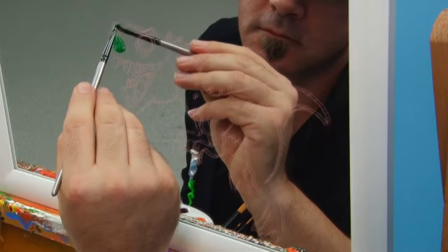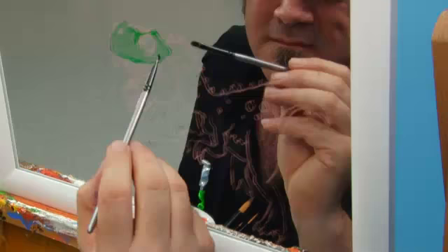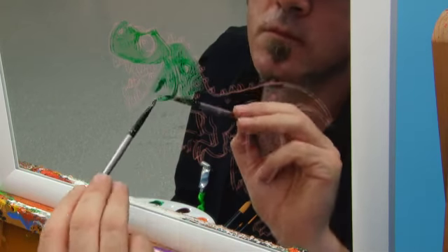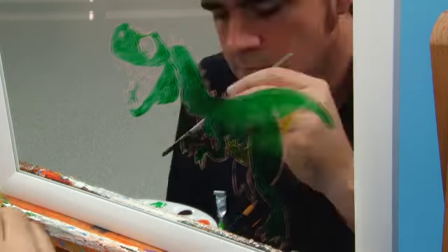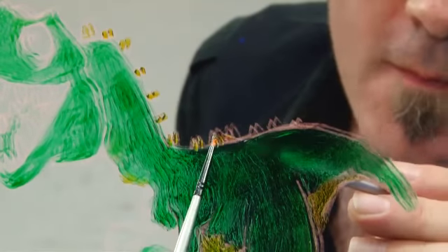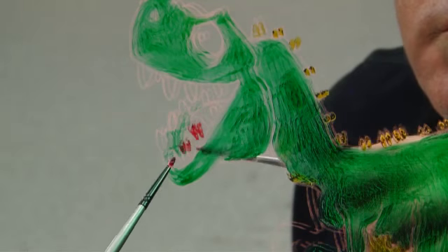I then take the small flat brush and lay in some Viridian into the body of the dinosaur. I'm doing mine green, but no one really knows the colour of real dinosaurs, so you could paint your T-Rex red if you like. I then paint in my dinosaur's tummy in light green, add some orange onto the spikes on his back, and do his tongue in crimson red.